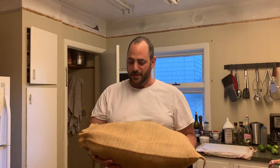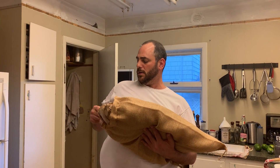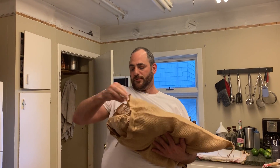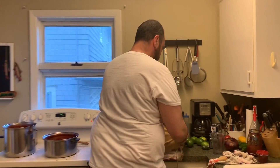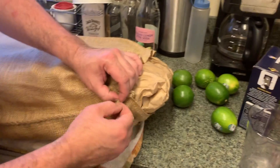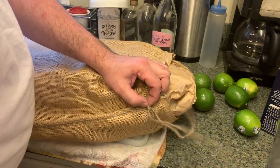This is the Double Eight Ranch Wagyu brisket. It comes in a fashionable burlap sack — from Double Eight Cattle Company, that's what it comes from.